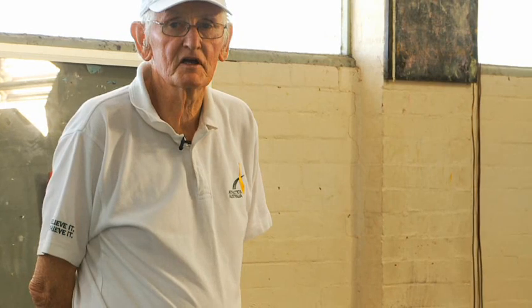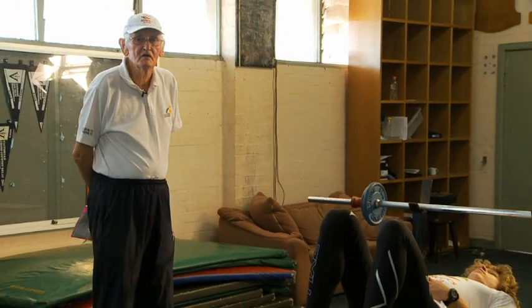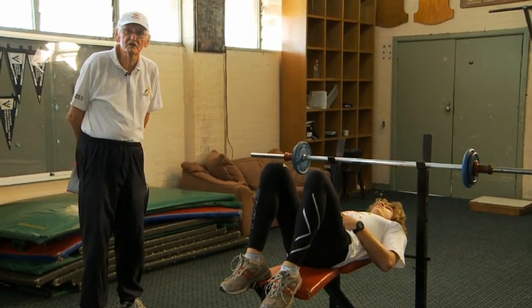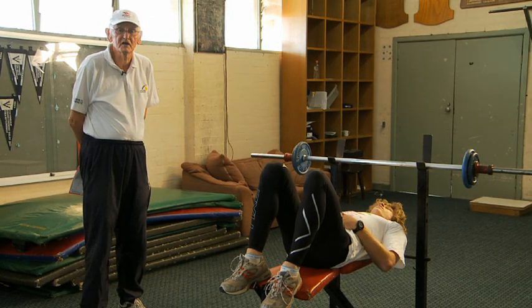Circuit 5 is an upper body weight circuit. There are ten exercises and each exercise is carried out for ten reps, as fast as possible. The first exercise is a bench press and the weights are kept so that the ten repetitions can be carried out reasonably easily, bearing in mind that there are going to be three sets carried out without any break in between.